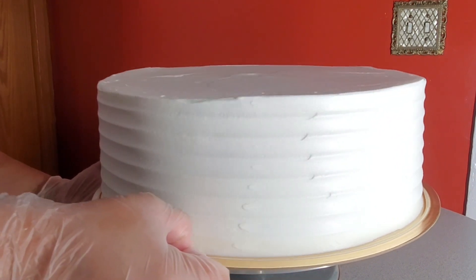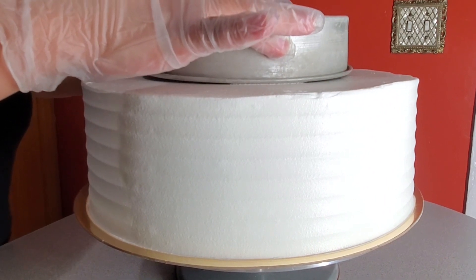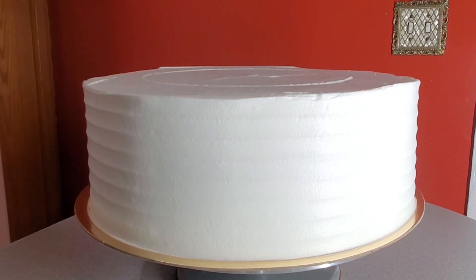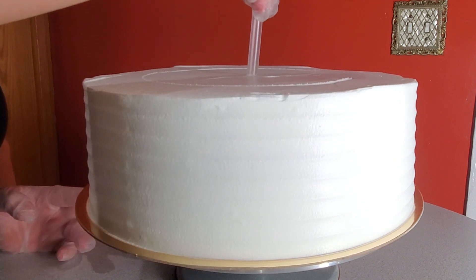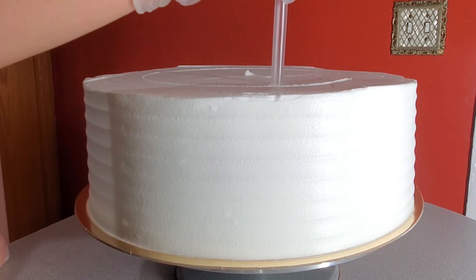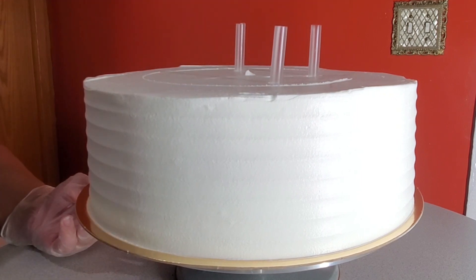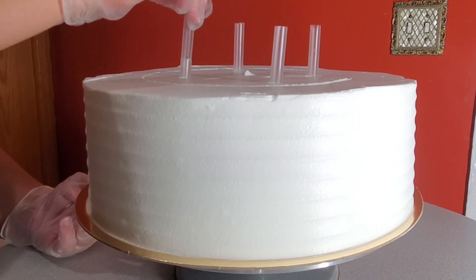I used a cake pan the same size as the cake that will be sitting on top, and gently marked the center so I could use it as a guide to place thick straws for support. I also did this for the middle tier to support the cake that sits on top of that one.